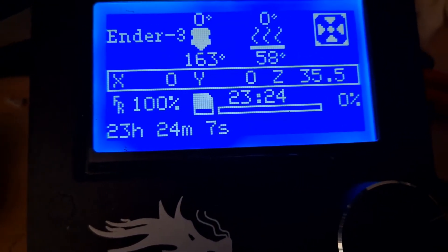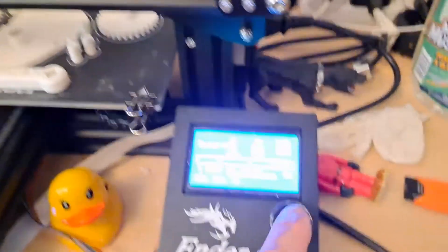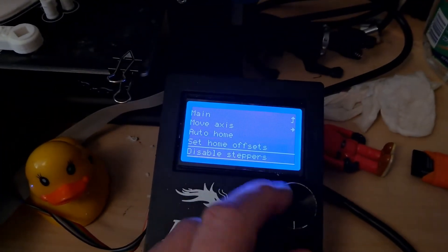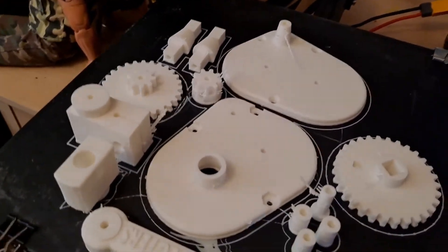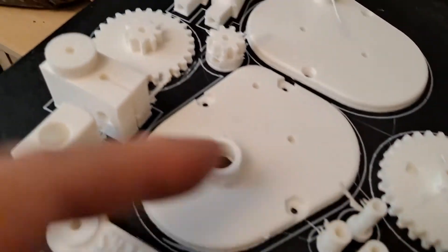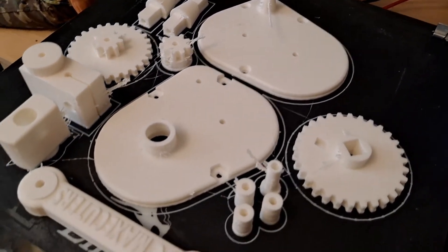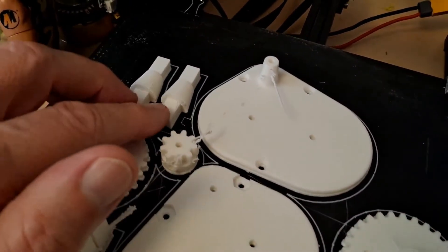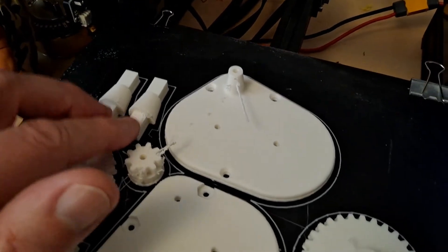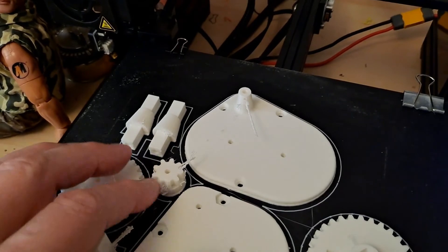Twenty-three hours, twenty-four minutes, seven seconds. Disable steppers. I can live with that. I didn't need to print two of them — I only needed one of them — but one's a tight fit and one's a loose fit. So the advice was to try one and if it worked, try the other. And I wasn't going to come back and reprint it, so I printed them both at the same time.